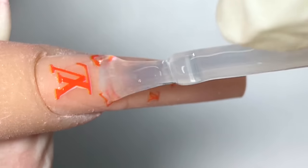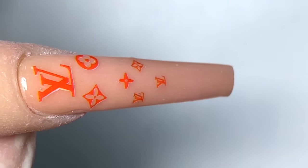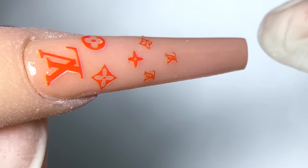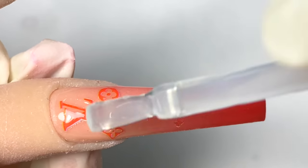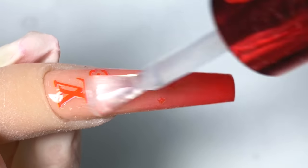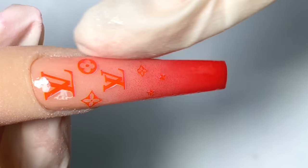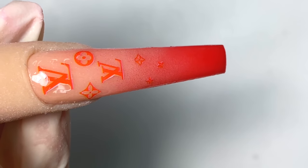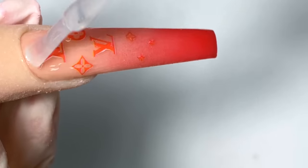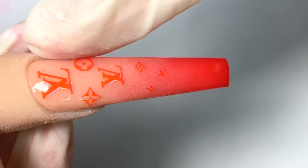Now I'm going to go in with a base gel first — any type of base gel will help your sticker last longer. Now that the base gel is on, I'll cure it and then go in with a matte gel top coat. Clean off the edges just to keep the shape of your nails more sharp, make sure the whole thing is covered, and cure it in the light for 30 seconds.